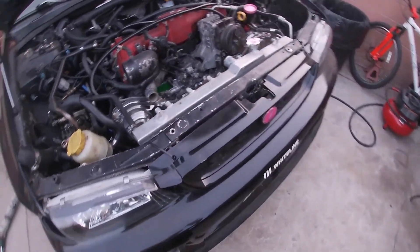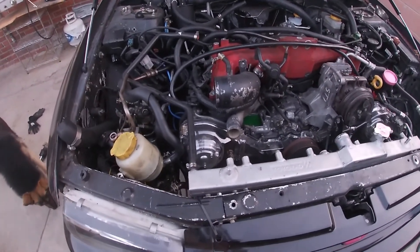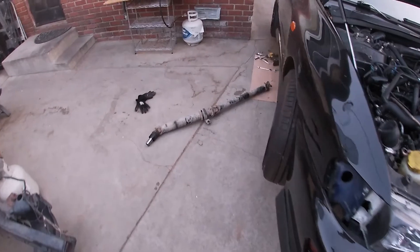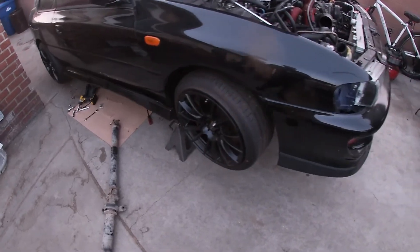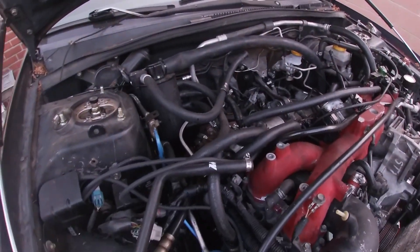It took me roughly 10 to 15 minutes. The hardest part was probably climbing out from under the car. Obviously if you have a lift it's gonna make things a lot easier, but I've been building Subarus for 10 years. The only hard part is getting on my back every now and then, but that's it for this one, guys.